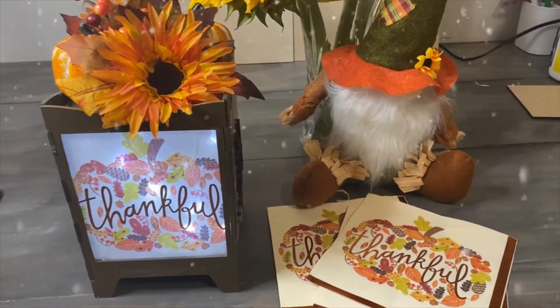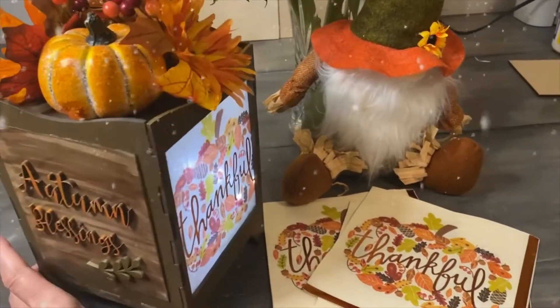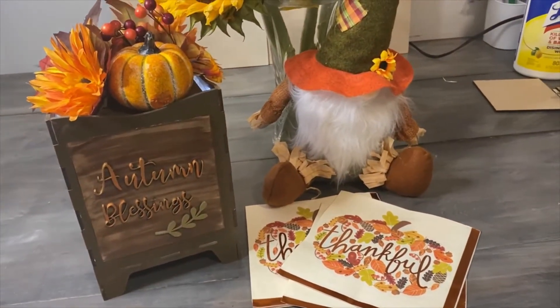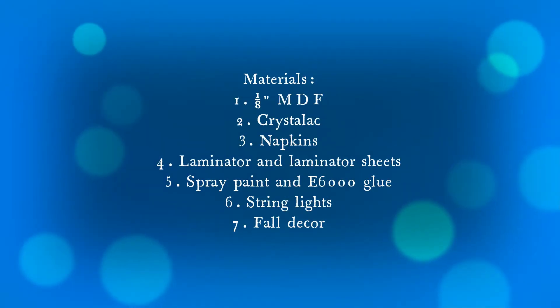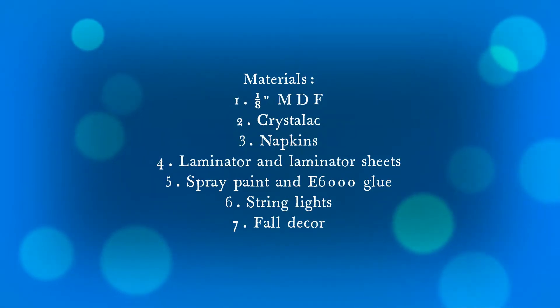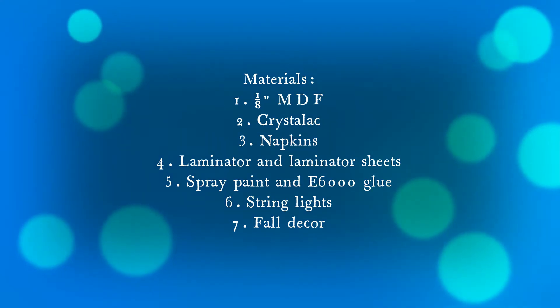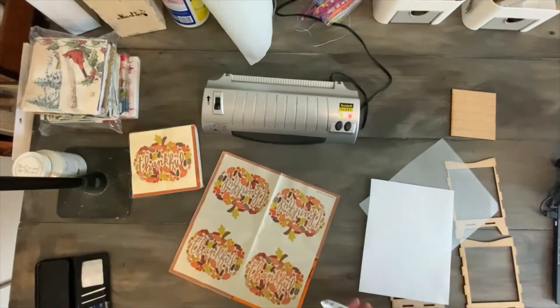Today I'm going to share with you how to put together a napkin wood lamp that will make the perfect addition to your Thanksgiving table decoration. Here are the materials that I used in the making of this video. I have no conflicts of interest and I added the links to all the materials in the description of the video below.